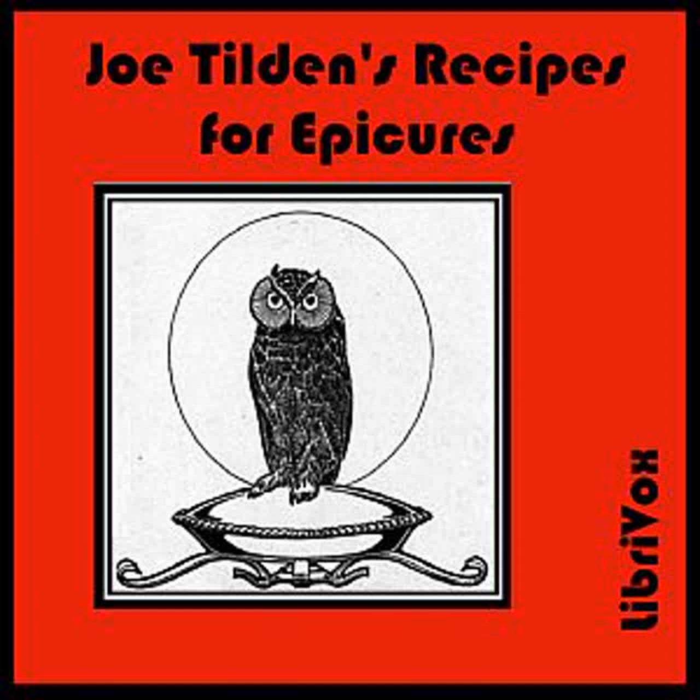Fillet of Sole à la Bohemian: Cut a sole or flounder into four fillets. Roll each one up, stuffing with a mixture of salpicant sauce. Roll around each a thin slice of pork and fasten with a skewer. Stand on end in a baking pan and put a small piece of butter and a slice of lemon on each and bake until done. Fry together for five minutes chopped shallots, parsley, chervil, herbs, butter, salt, and cayenne. Take from the fire and stir in a little lime juice and anchovy sauce.